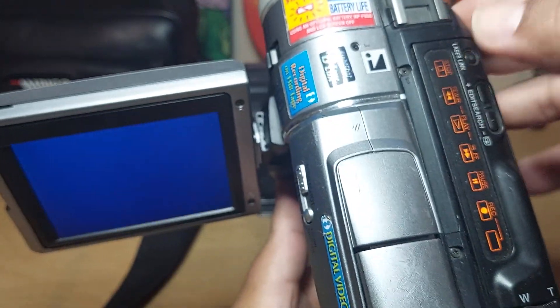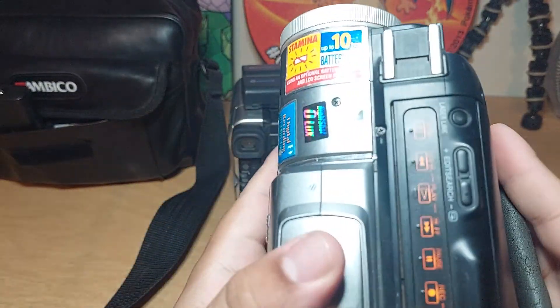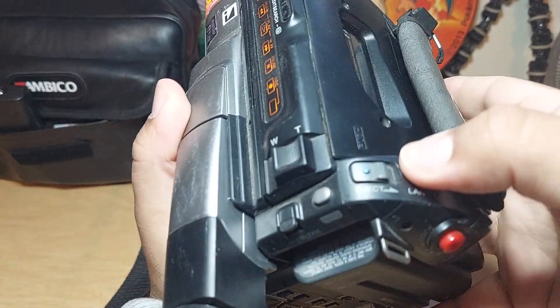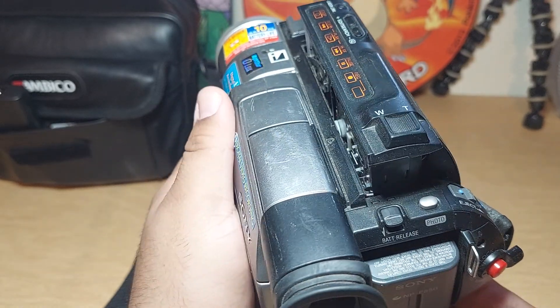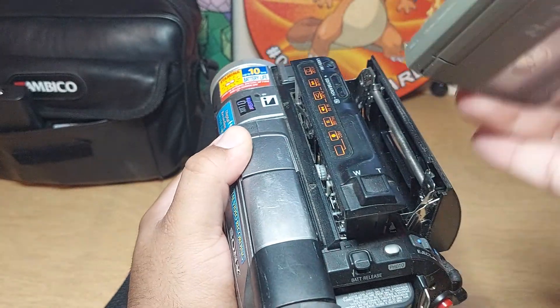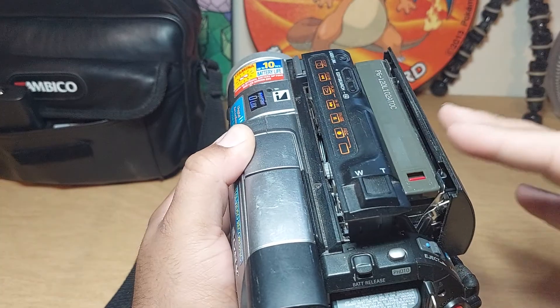I'm going to open the tape deck — you just go down right here and it opens by itself. Now you can take it out, put a different one in, and you just press it in and it goes down by itself.